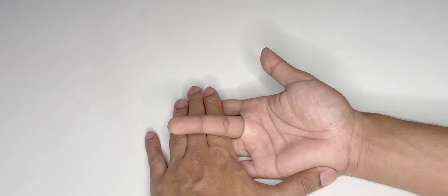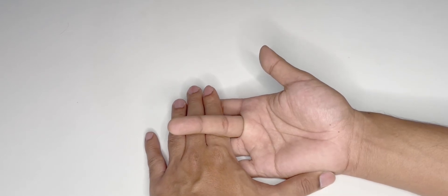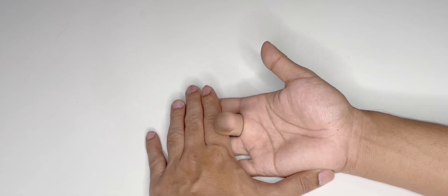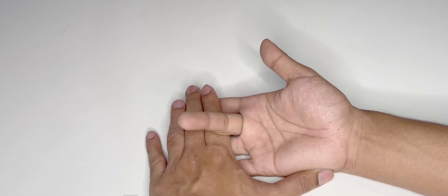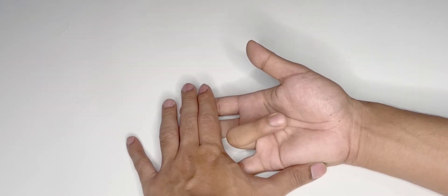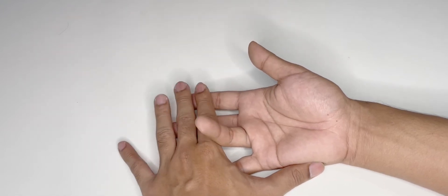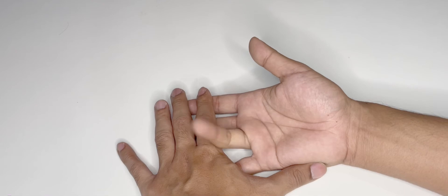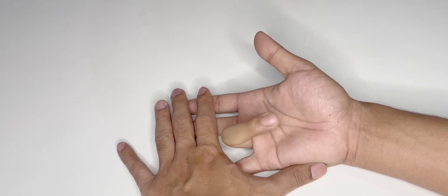To check the FDS of the middle finger, apply pressure on the index, ring, and little fingers, then ask the patient to flex — an intact FDS to the middle finger allows this. For the ring finger, apply pressure on the index, middle, and little fingers, preventing them from flexing, and ask the patient to flex. This confirms the FDS of the ring finger.